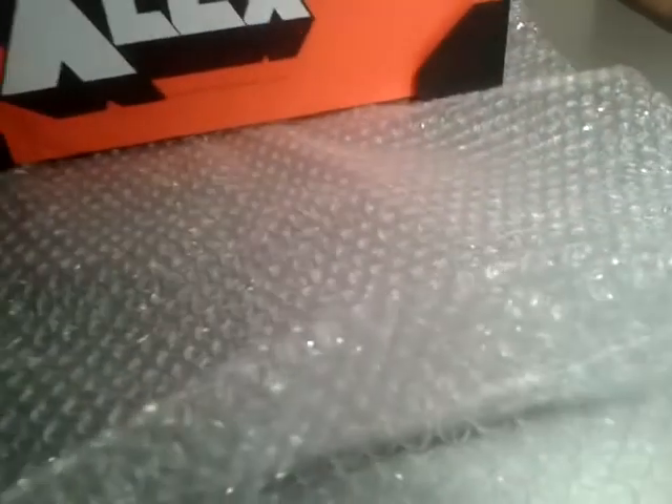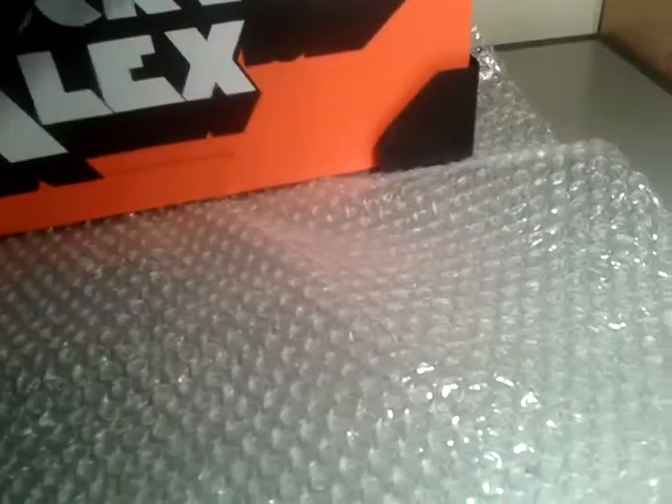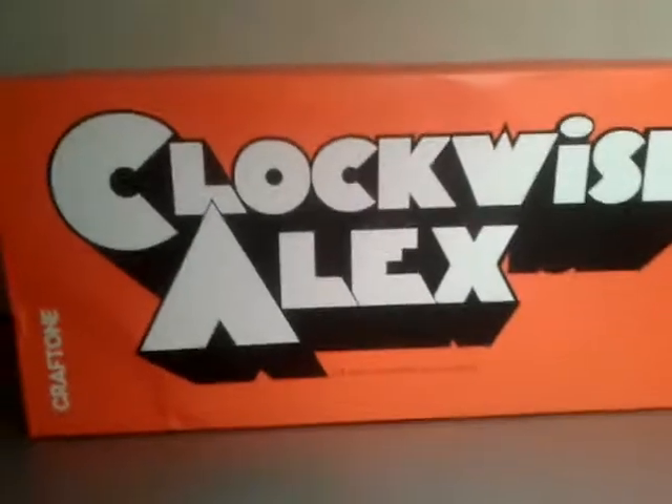It's got these corner protectors which really help. I've bought from the seller in the past - bought the Dread figure - and that did have a little bit of damage on the corners, which is what seems to get damaged. This is wrapped up nicely. The box has still got a bit of damage but it's not the main concern for me. As long as the contents are intact, the packaging is a nice bonus but it's not essential.